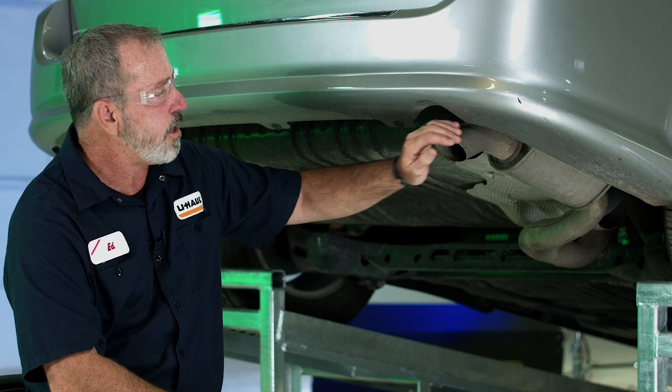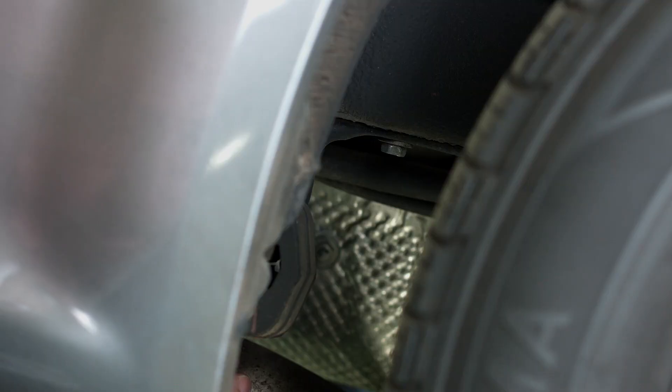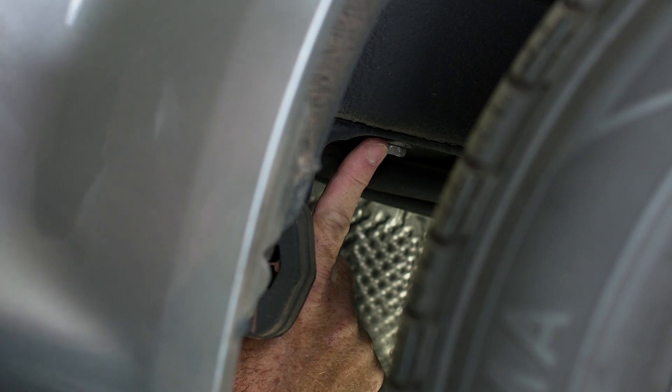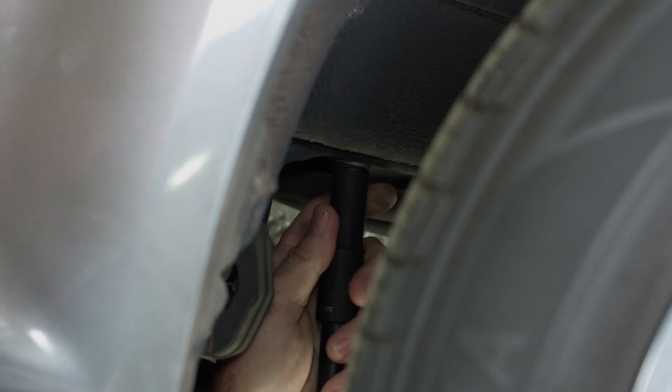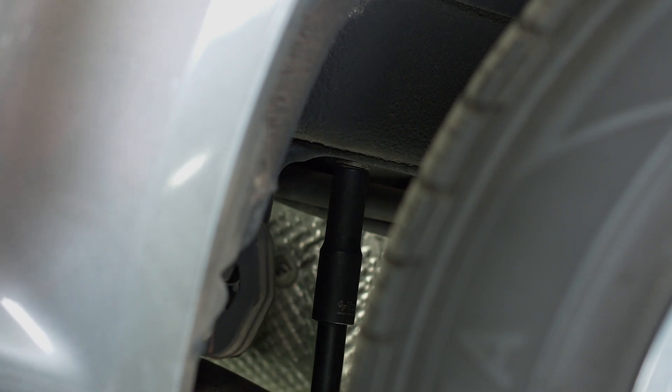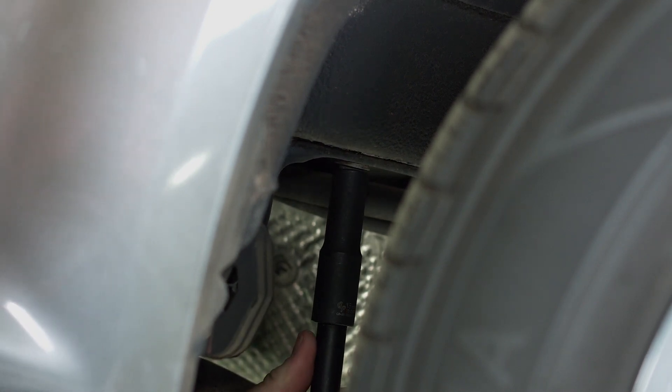We're going to go ahead and lower the exhaust here so that we can gain access and give us a little more room to the frame attachment points. We're going to remove the exhaust hanger bolt using a 13 millimeter socket.